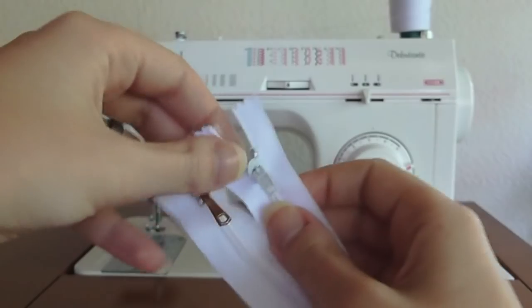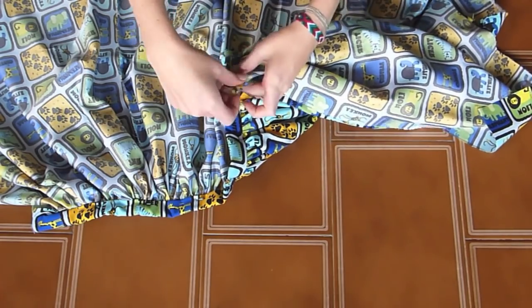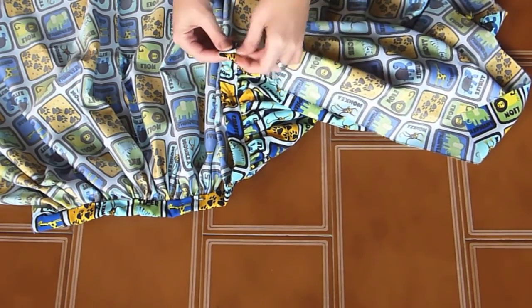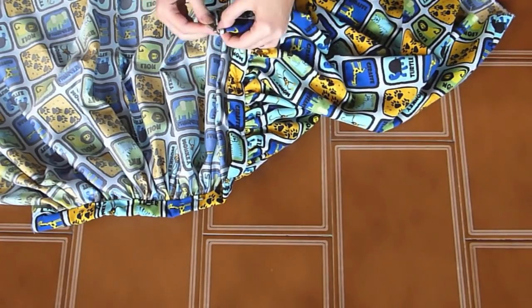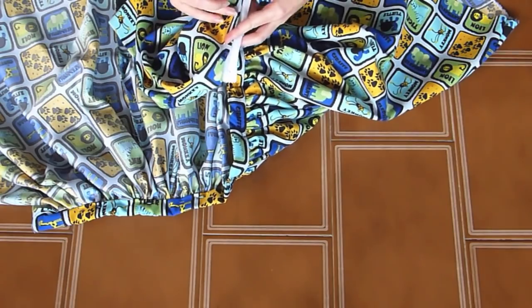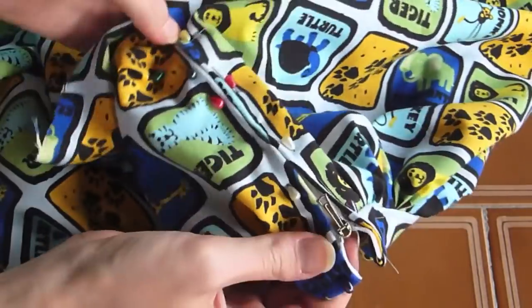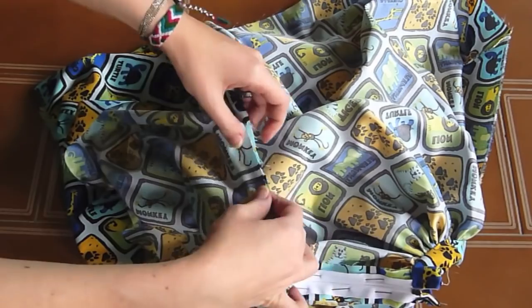You're going to need a zipper of about 15 or 20 cm. In order to attach it, you need to fold the border of the skirt to its inside. Once you have it, enclose the zipper under it and make sure that you're folding the complete border of the fabric, then go ahead and pin it. Do the same on the other side, and where the zipper ends, put a horizontal pin. Now flip the fabric and find where the zipper ends — pin together both sides of the fabric until the hem.